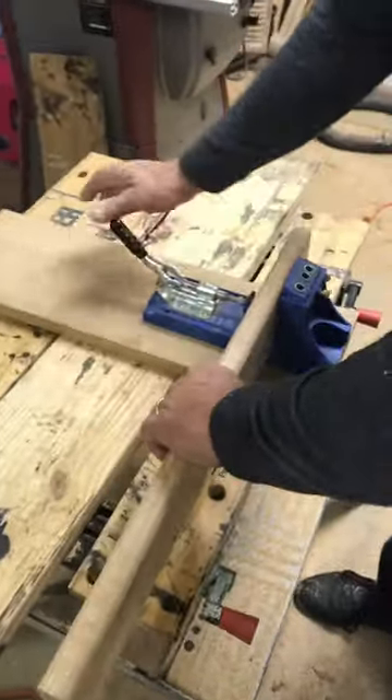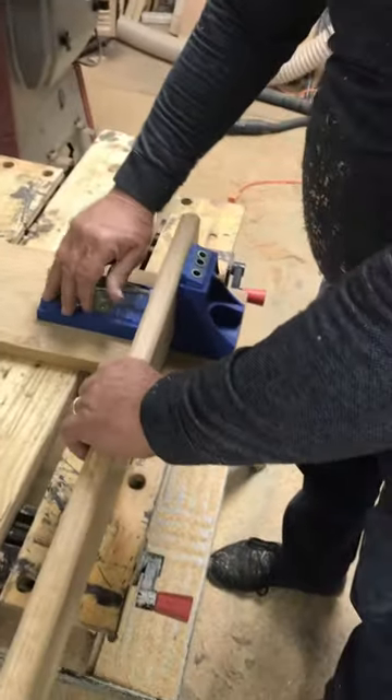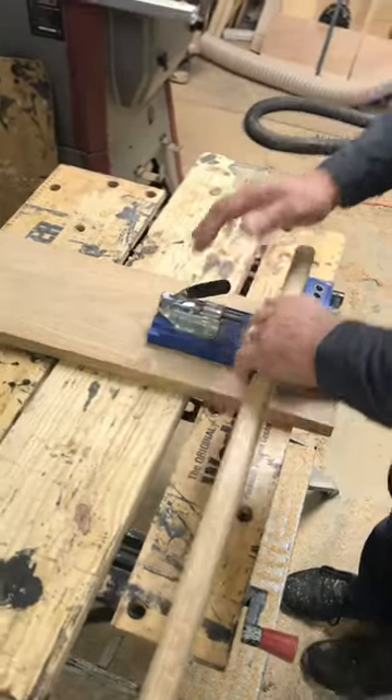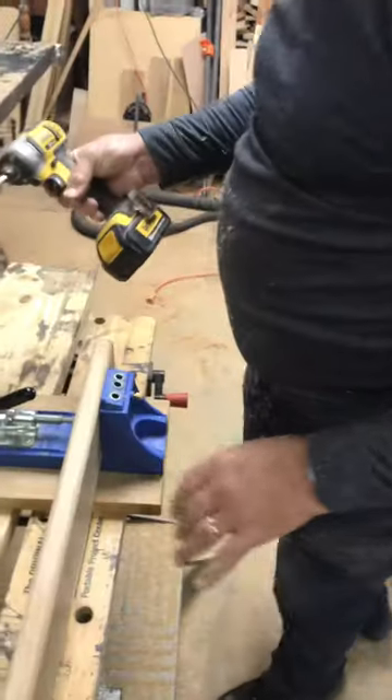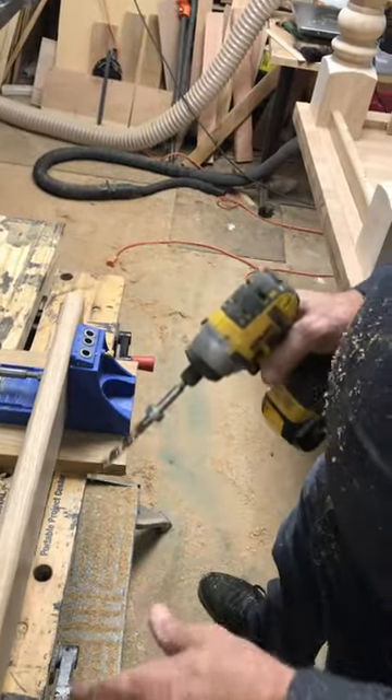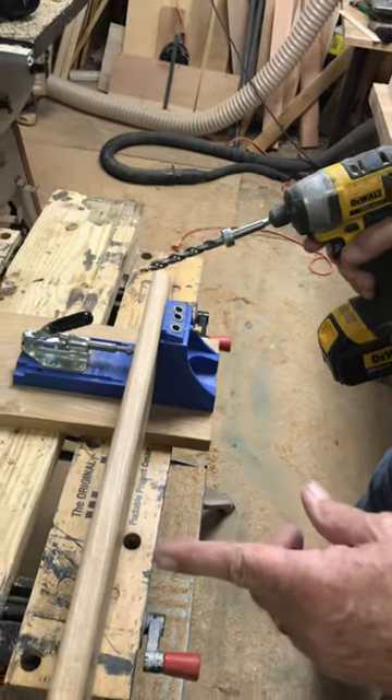This is the depth adjustment, so you can set your depth depending on the wood you're using. I'm going to put about three pocket holes on this side of the piece, spacing them about every six to eight inches.